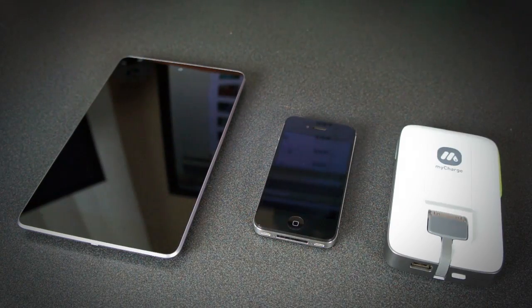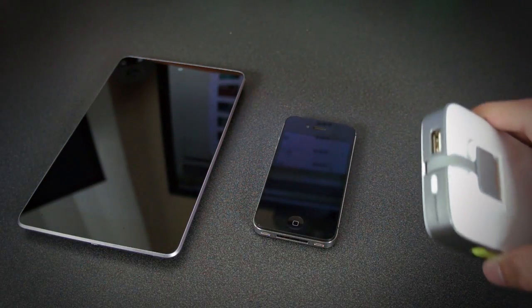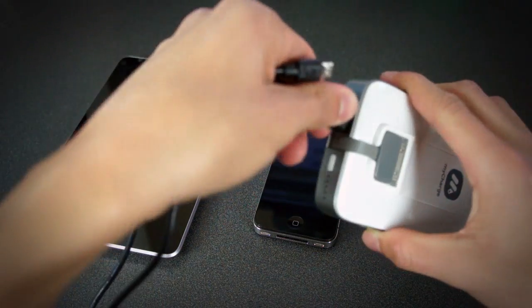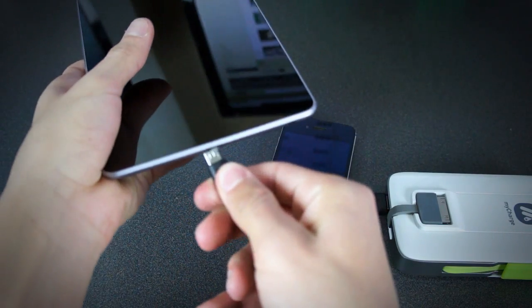The MyCharge Summit 3000 — I like to call it the hub — because it has a bunch of cables built right into it, which is really convenient. You can charge up to three devices at once, that's one of the features it promotes and boasts, so I'll show you that right now.